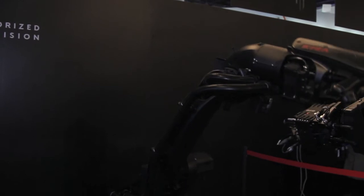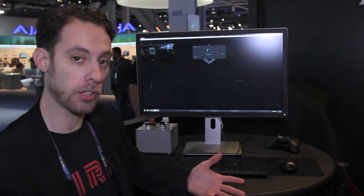Go to motorizedprecision.com, write us an email, watch our reel, check out Cura, see more of her specs and features, and if you're interested in a rental or anything like that, just write us an email.